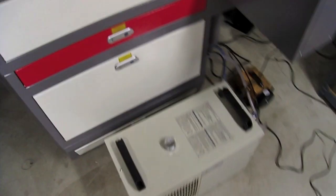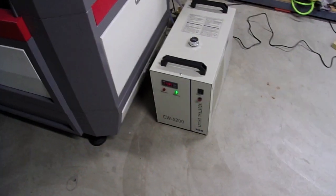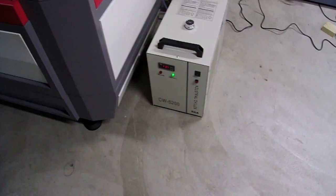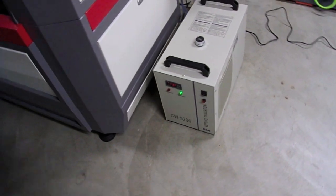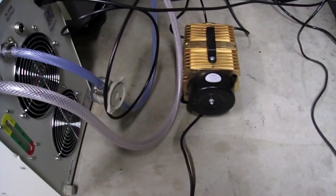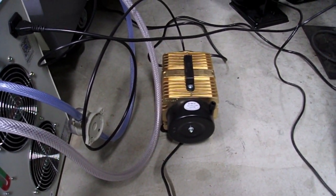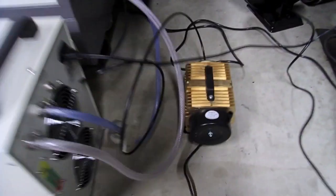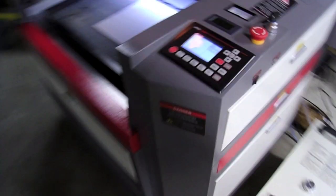You might be able to hear the chiller kicking in. The CW3000 unit is just an ambient air radiator of sorts, whereas this unit is actually capable of chilling the cooling water below room temperature. You can also see I've got in the back here — that little gold unit is just a cheapy diaphragm-type air compressor. That's going to be what's going to blow air at the nozzle on the machine.